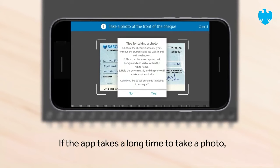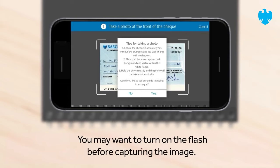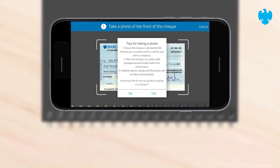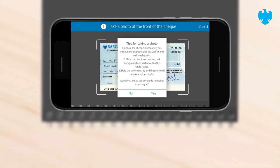If the app takes a long time to take a photo, it will show helpful tips to take a clear and better quality image. You may want to turn on the flash before capturing the image. For some phones, removing the phone case helps if you're struggling to successfully capture the image. Follow the tips and try again.